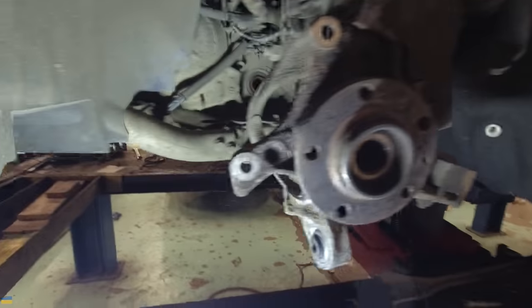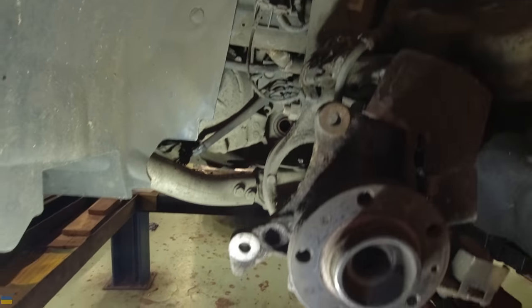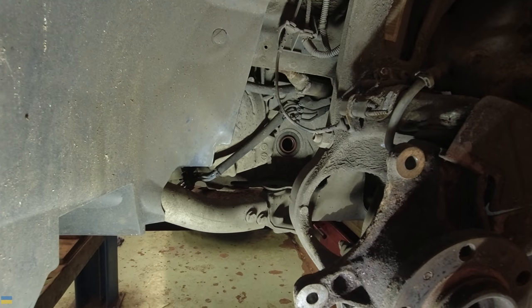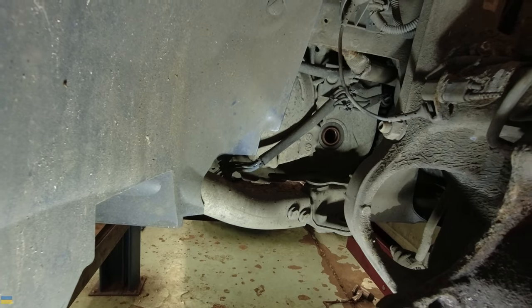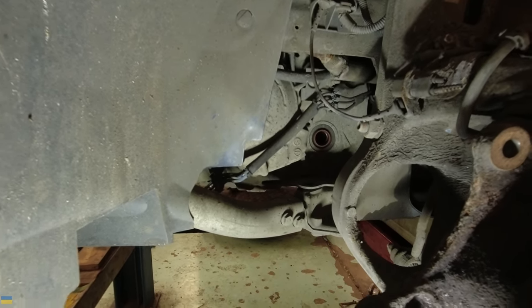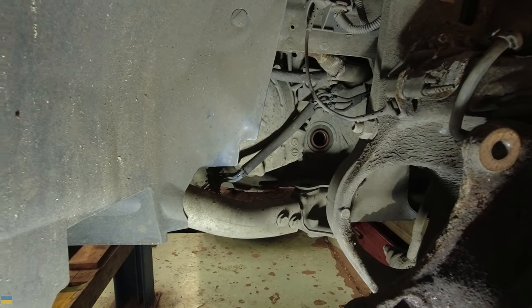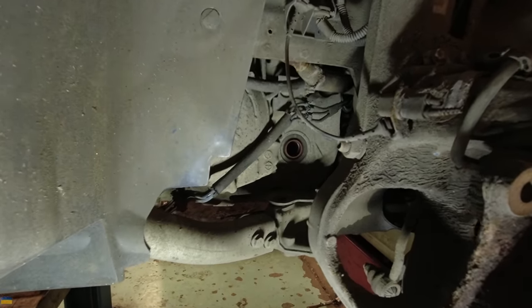Look at all that green moss on these hoses and pipes. I wondered what those were — boost pipes — but why does boost go around there? It's twin turbo, surely the boost pipes go over the top of the engine. Well they do — but these are boost pipes for the engine mounts. It has active engine mounts: the more boost going through there, the stiffer the engine mounts get, to stop the engine writhing about in the bay. Active engine mounts — does your car have active engine mounts? I bet it doesn't.